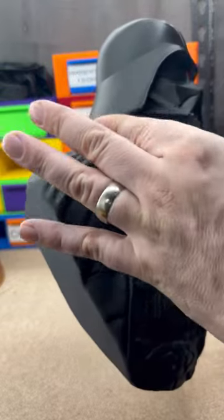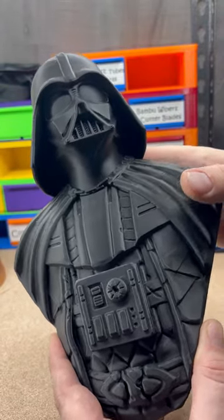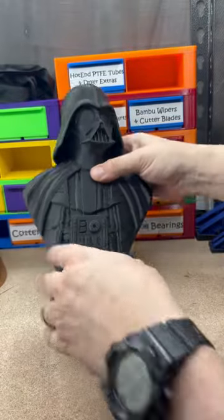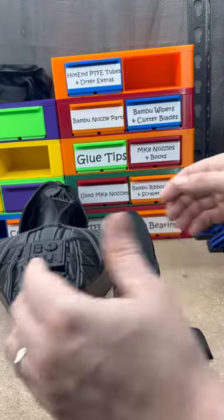Everything else looked like it turned out really good. Needs a little fire, it looks like. And then here's the stand it goes on.